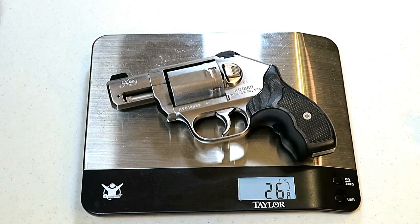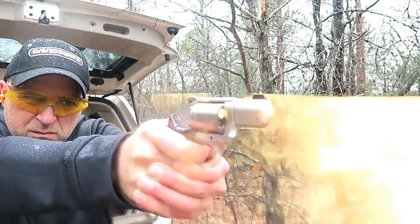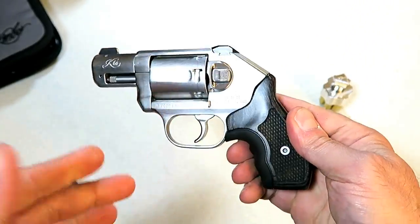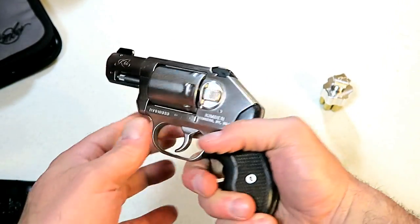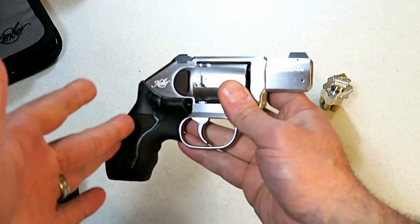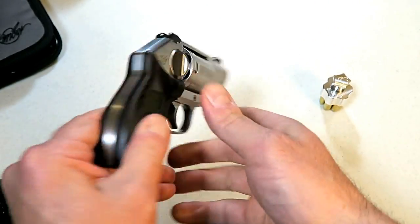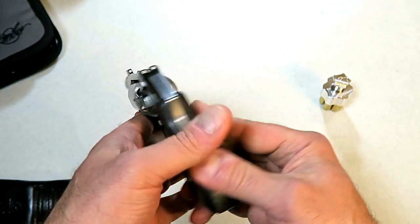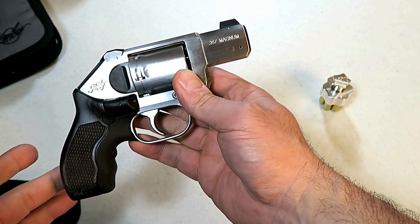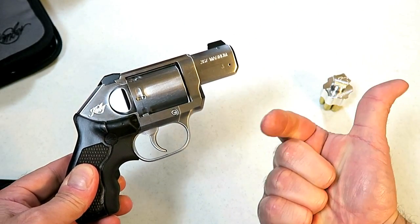I took it to the range and put 100 rounds of Fiocchi 125-grain soft jacketed hollow points through it and it functioned excellent. Yeah, it punches you back a little bit, especially for a revolver of this weight, but it was accurate, it was reliable, and I love the function and the looks of this revolver. I find it second to none and I look forward to more quality time at the range with it. If you like videos like this please subscribe and share — I always appreciate the thumbs up. Thanks for watching and you guys be safe.